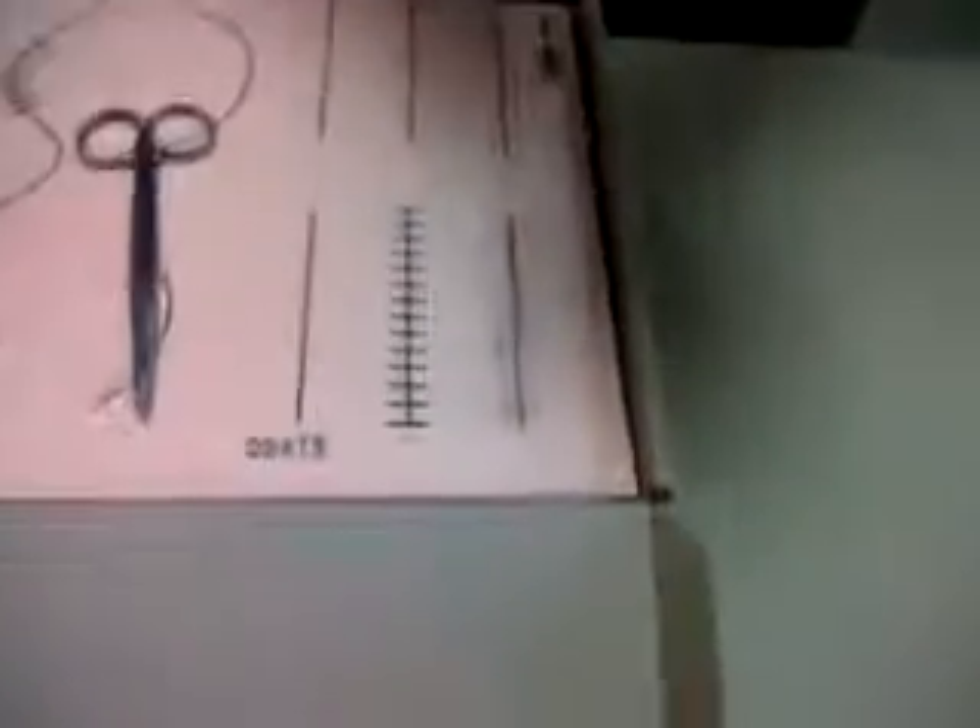Hold it and again cut. Vertical mattress, horizontal mattress — so now all of you can practice.